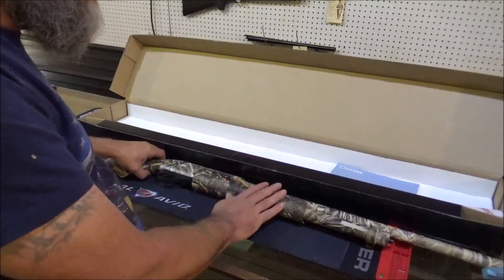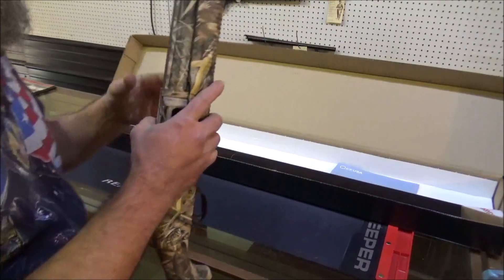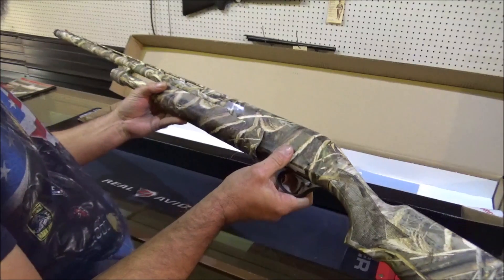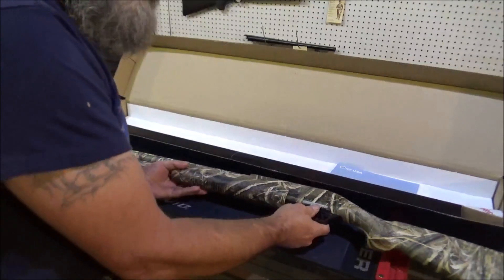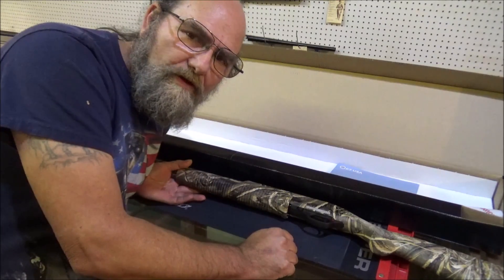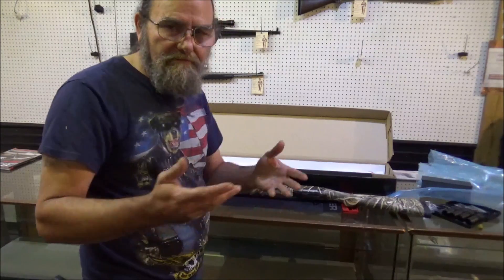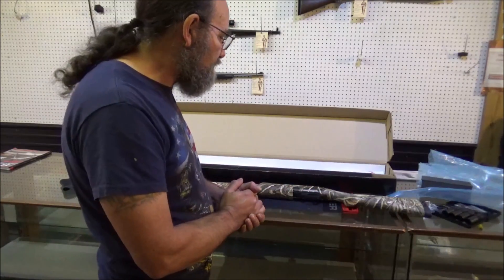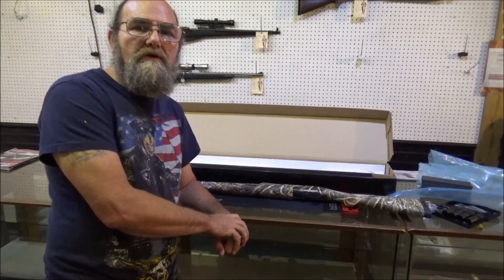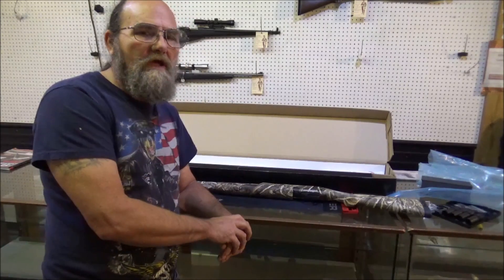This thing will hold the three and a half inch shells, and I'm assuming it'll hold pretty much any shell that you throw in it, but it will at least hold up to the three and a half. I don't have any three and a half. What we're going to do — I've got some two and three quarters, just a mix of light loads that we're going to try this thing out with. Let's take it outside to the range, throw some ammo through it, and just see how it functions, how the aim is, how it feels, trigger pull, and such as that.